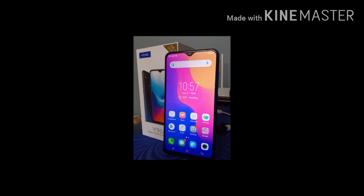Hi guys, I am Karthik. Today I came with new stuff — unboxing and review of Vivo i91. Let's start our unboxing. Now we are giving review and unboxing this phone.